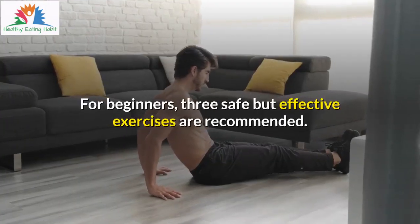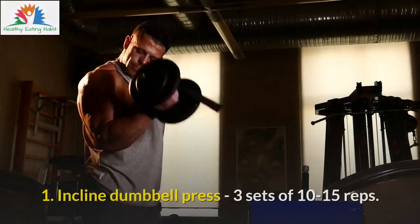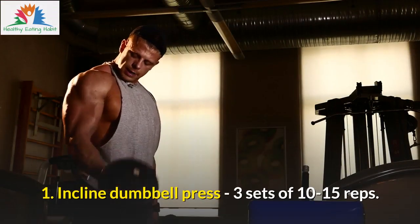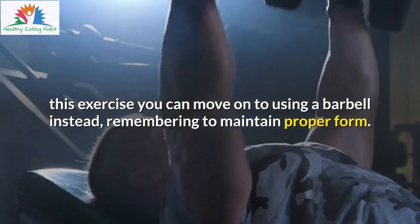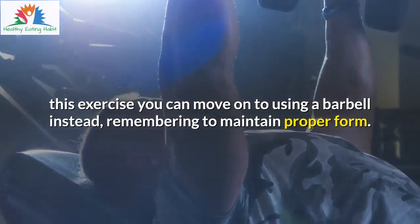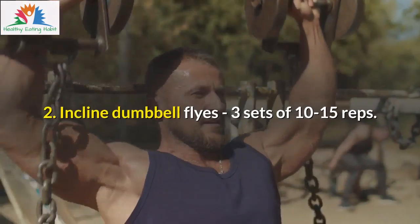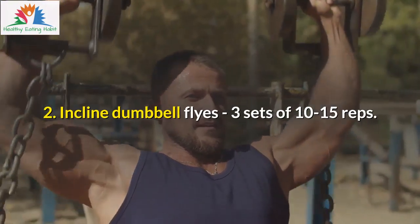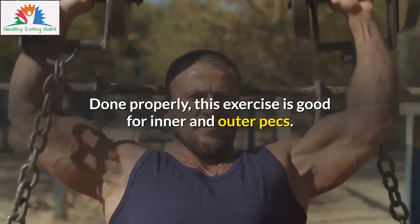For beginners, three safe but effective exercises are recommended. 1. Incline Dumbbell Press — 3 sets of 10–15 reps. When you feel comfortable with the mechanics involved in this exercise, you can move on to using a barbell instead, remembering to maintain proper form. 2. Incline Dumbbell Flies — 3 sets of 10–15 reps. Done properly, this exercise is good for inner and outer pecs.